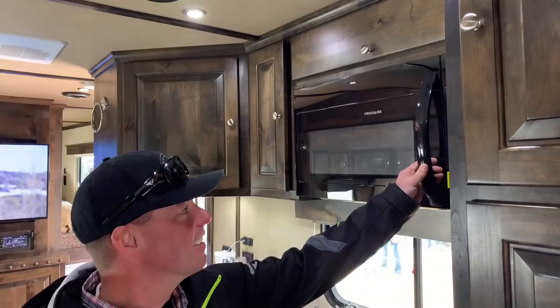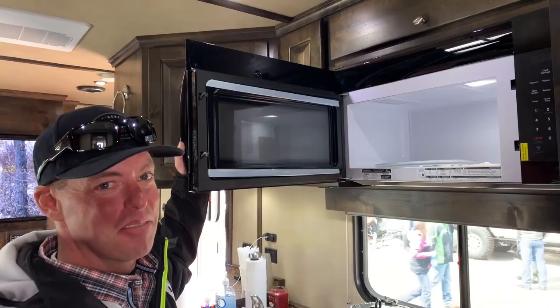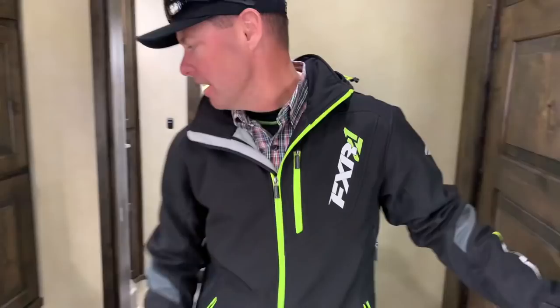Full kitchen. We've even got a stove top underneath here. This thing's even got a microwave, refrigerator — we got that — fridge and freezer combo, and a nice little pantry area.